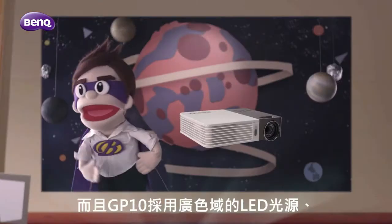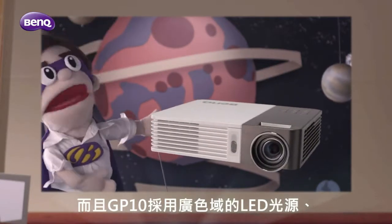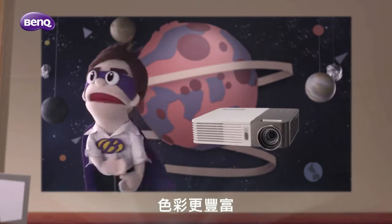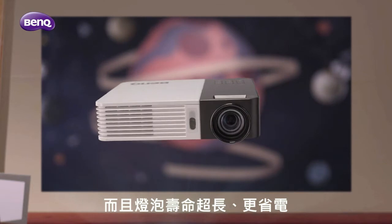What's more is that the GP10 is LED powered. It has a much wider color gamut, which allows for richer colors, and it's super power efficient and extra durable.